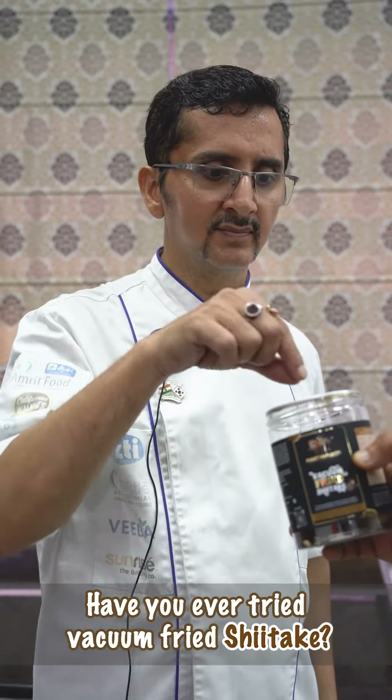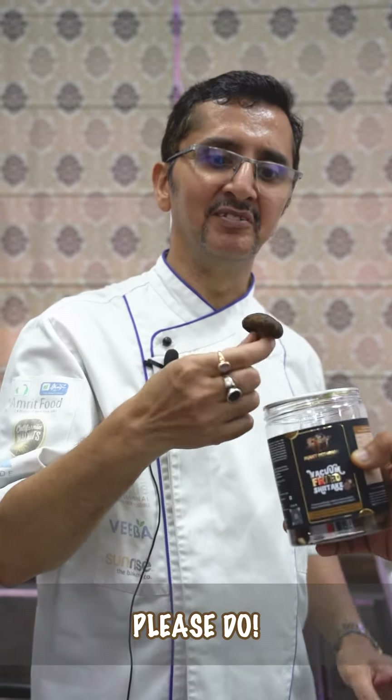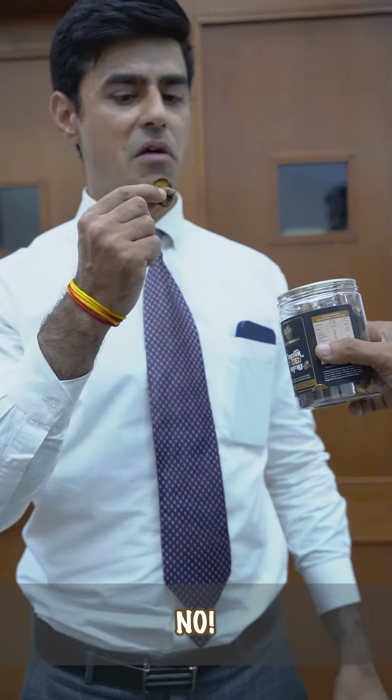Chef, have you ever tried vacuum fried shiitake? No, never. Please do. No.